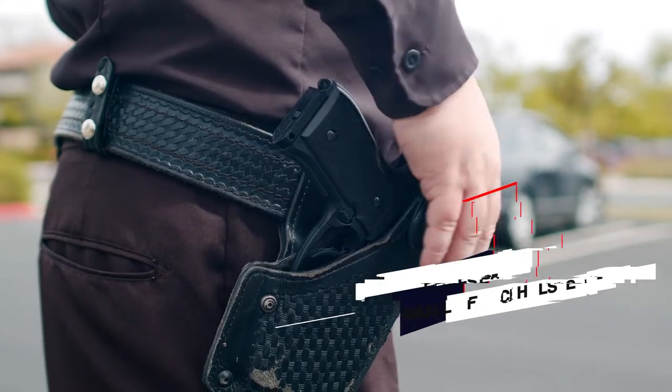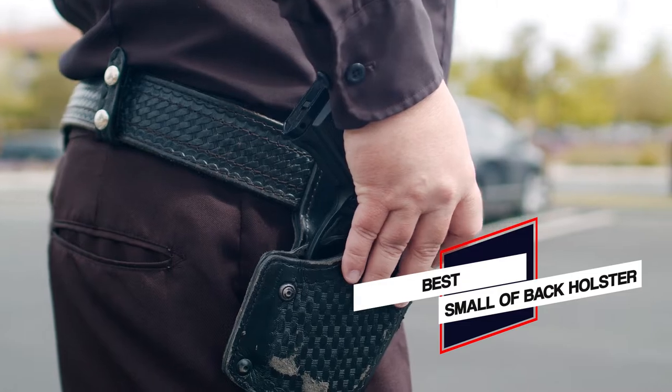Here are the 5 best small of back holsters. Let's get started.